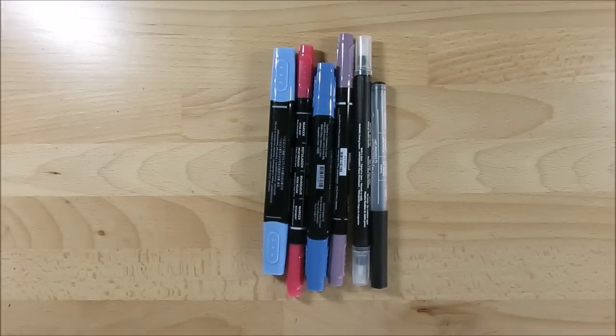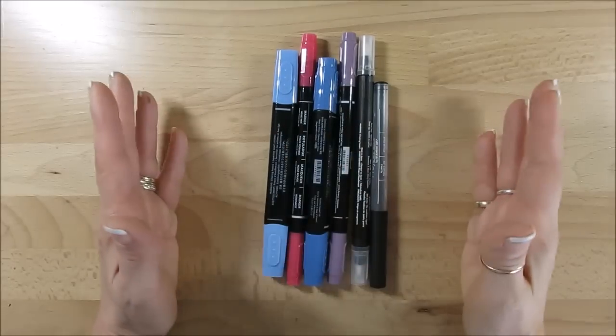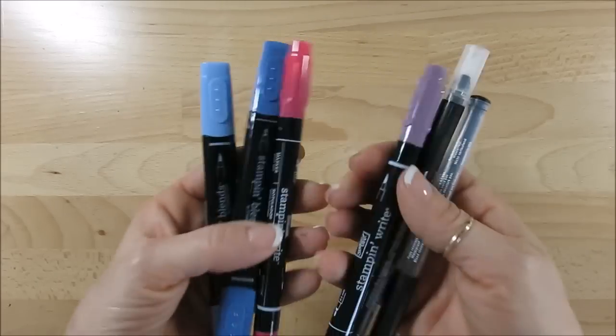Hello Stamper, welcome to Franz's video. I'm Franz Martin, independent demonstrator with Stamping Up, and today it's a quick tip on how to store your pens, markers, blends — anything in a tube.